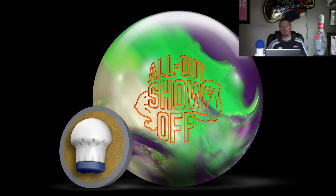Next is the All-Out Show-Off. Some limited info has been out about it for the last couple weeks, but this one had more questions on it because the name sounded like something that would have made it an overseas ball rather than a stateside ball. But it has been announced that it is actually a stateside release. It's also a hybrid and, as you'd expect, it uses the same core that's in the Show-Off.